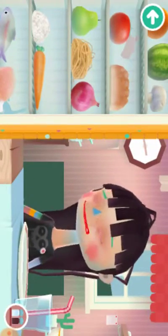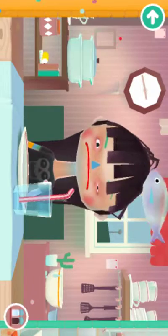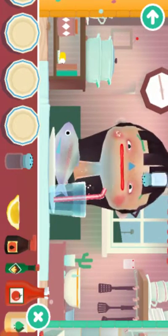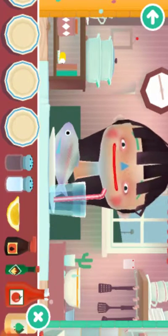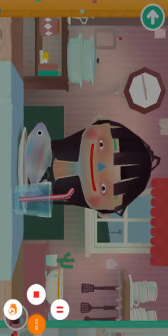Oh you don't want fish, you don't want fish, you don't want fish. Dolphins love fish — do you want to be a dolphin? Do you want to be a dolphin? I don't think you want to be a dolphin.